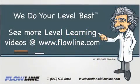Thanks for learning with Flowline. Please visit Flowline.com for more level learning videos. At Flowline, we do your level best.